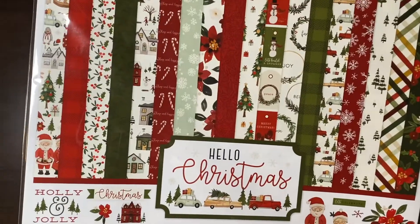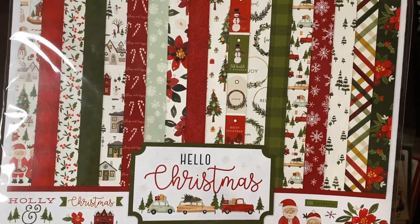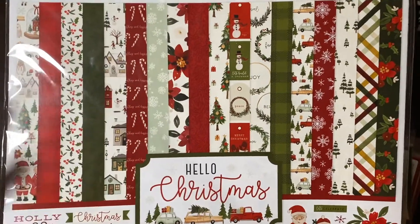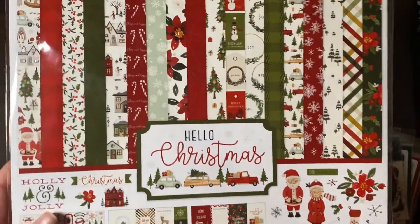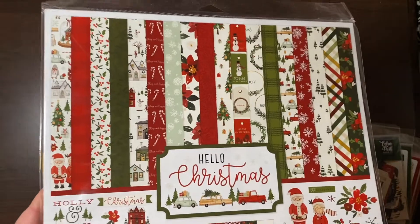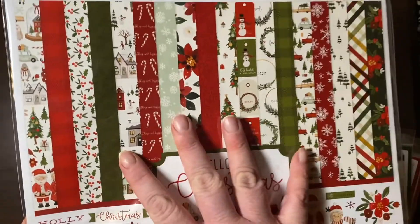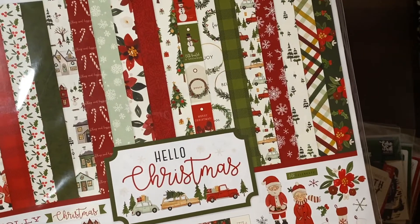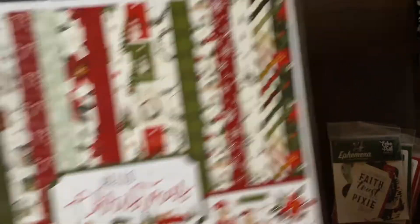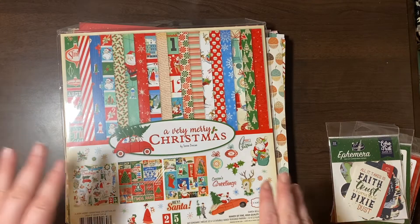The pattern papers are really cute. I'm not going to go through them — there are tons of people who have hauled this and shown it. So if you really want to see the collection papers you can let me know and I can do a specific one, or you can just Google it.